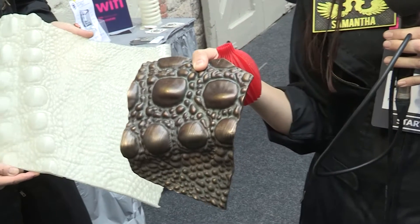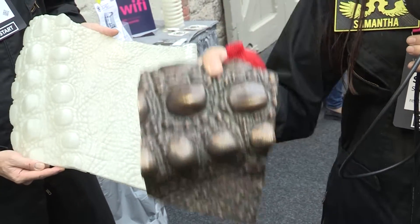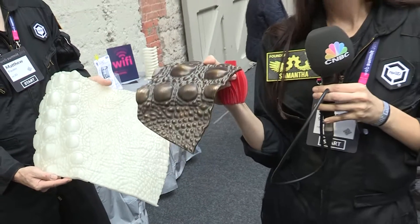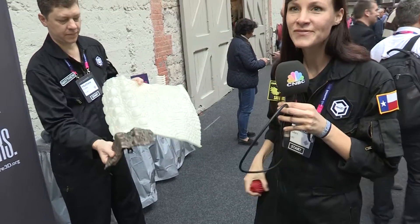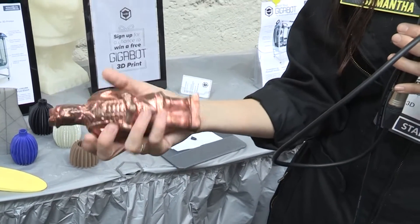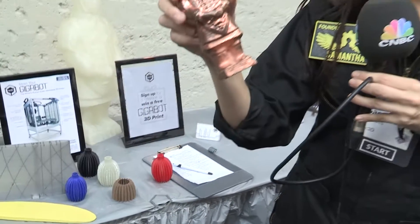You can immediately take the print and, sometimes with zero prep, put it into a ceramic slurry and cast an object into bronze — like you see here, which came from this dinosaur skin texture for an Australian zoo. Monolith Studios took a print and electroplated it in copper.